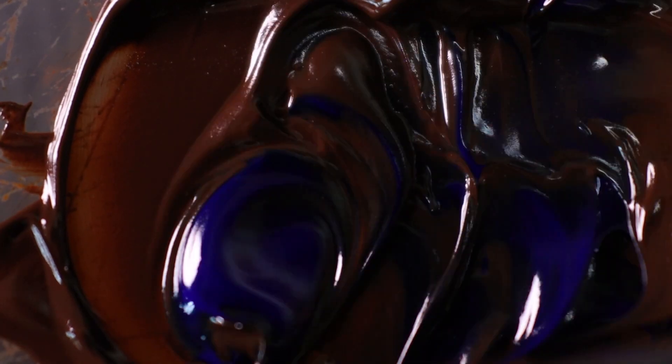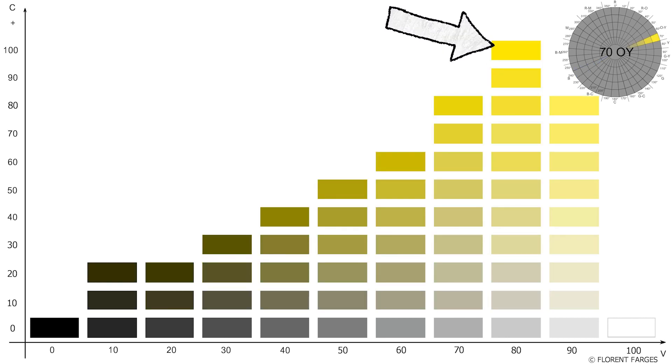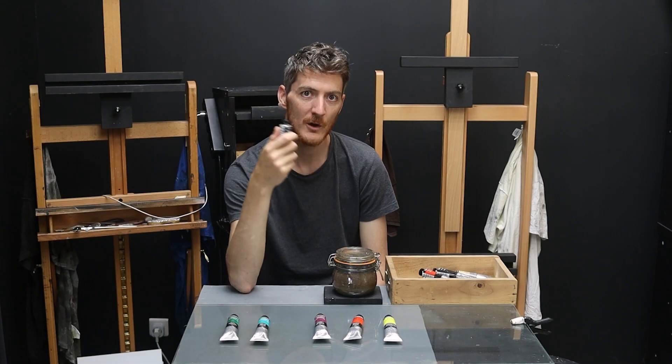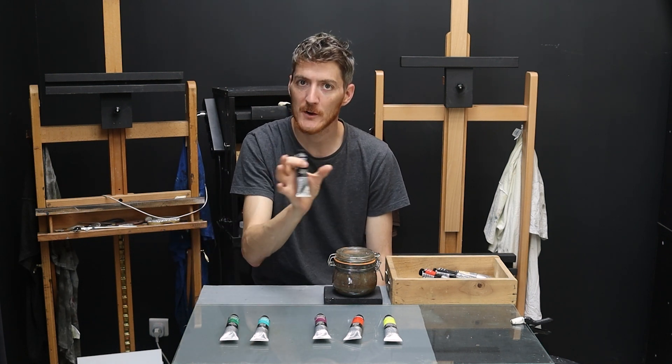I also use my ultramarine blue very often because I make all my blacks with a mix of burnt umber and ultramarine blue, so I use big quantities of it. This is a synthetic version of lapis lazuli but it's very reliable — it creates a deep dark blue. I found that for blue, the more you go towards the dark side the better it gets, because blue reaches its peak chroma for darker values, unlike yellow which has its highest chroma for lighter values. So with blue, don't be afraid to take a dark pigment.